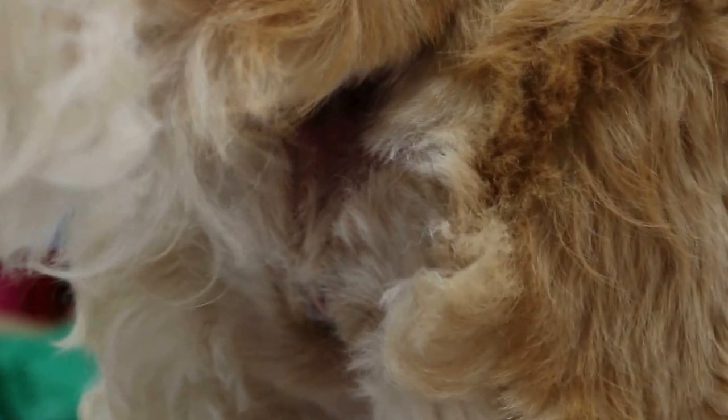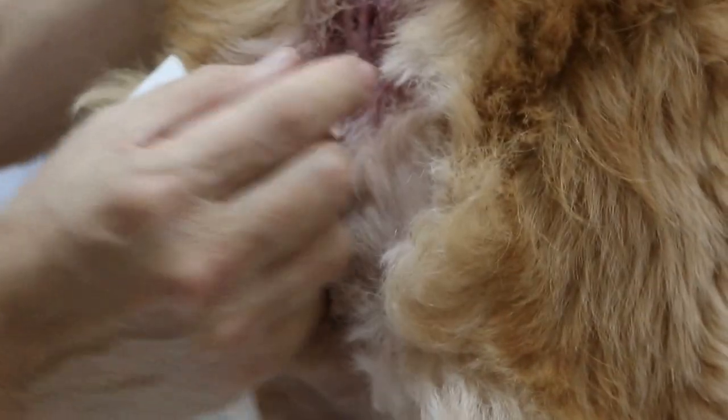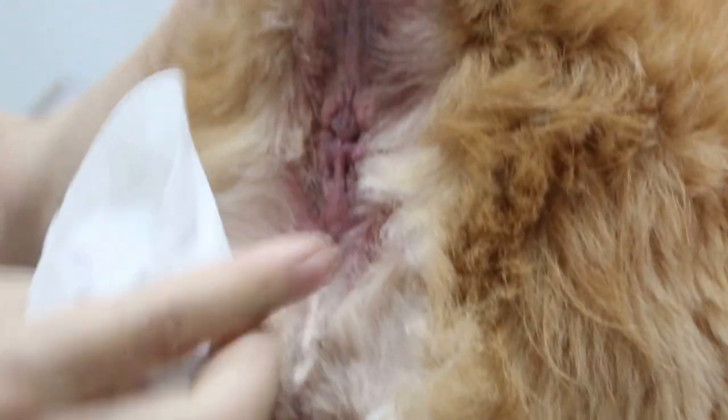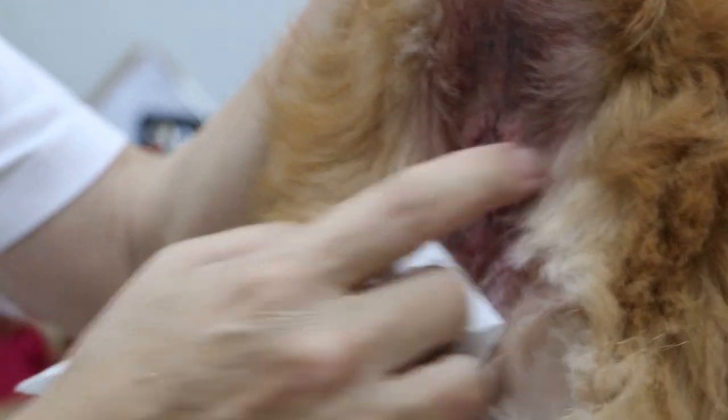If the owner does it every time before bathing, using your finger — you press with your finger like this. Then this one will not have this problem. So I need to take a photo first.